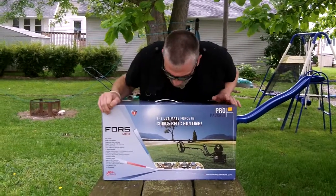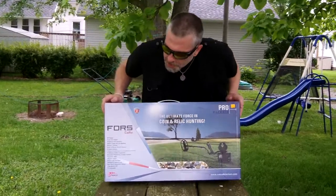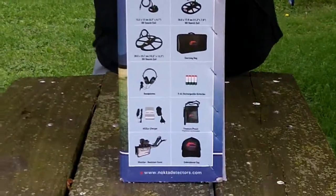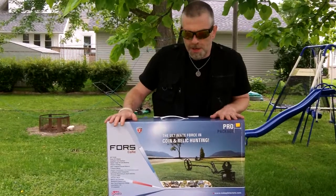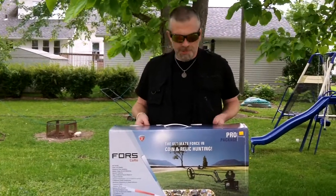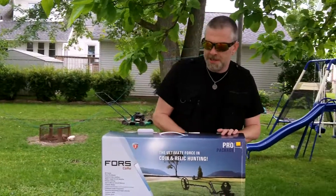Today we've got an unboxing of the Nokta Force Core Pro Package. As you can see here, doesn't look like too bad of a machine. On the side there, it shows what all comes with it: three coils, carry bag, headphones, recharger, rechargeable batteries, embroidered hat, and a finds pouch. Quite a bit in this little kit. If you're interested in purchasing one, check down below in the description — there'll be a link for Chuck Smalley from SW Detectors. Great guy to deal with; I've dealt with him a number of times.